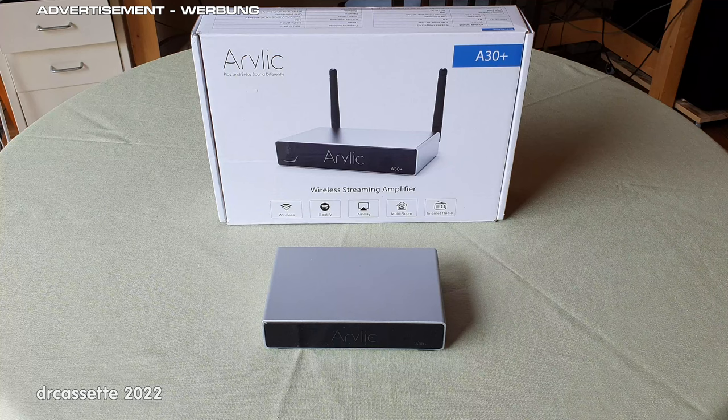Arilic offers a wide range of products, including bare boards for DIY projects. All these, when connected to the same network, can be combined and synchronized into a multi-room stereo system.